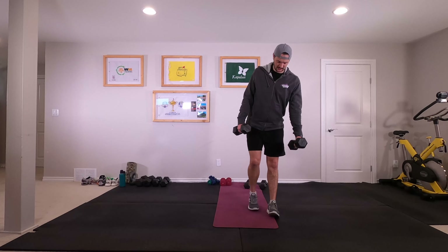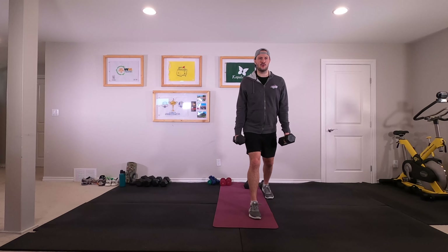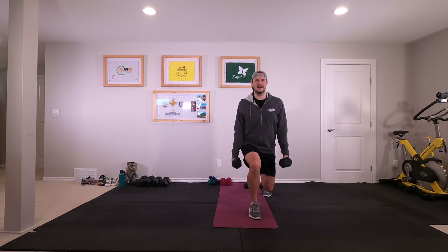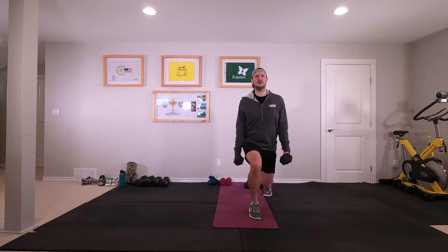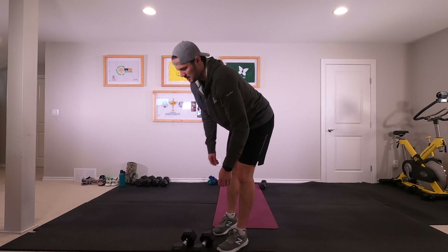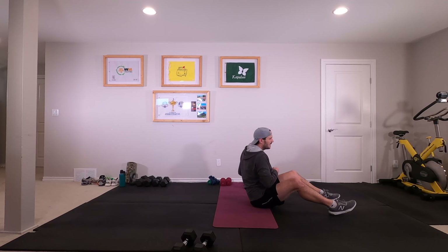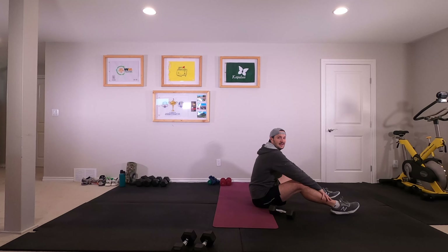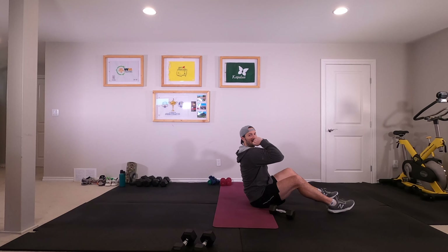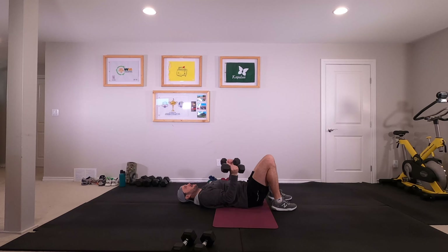All right, switching sides. Nice and tall with that chest. We are back down, laying on the ground. Bicep curl, chest press, skull crusher. If you don't feel comfortable bringing it down to your face, you can go a little wider with those hands — bringing that weight right down to your shoulder and pressing back up from there. Let's go, eight times.